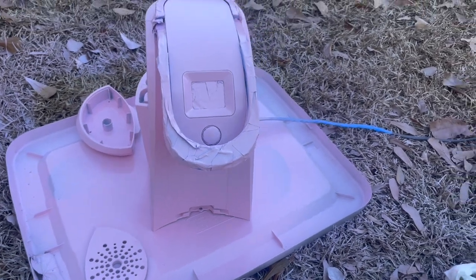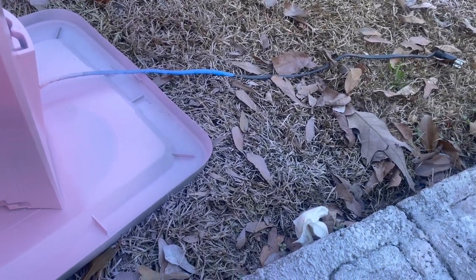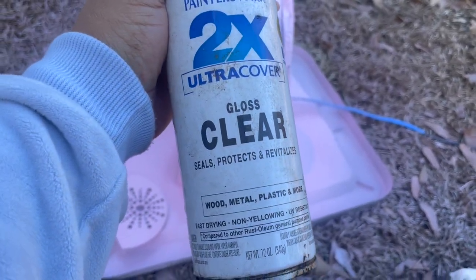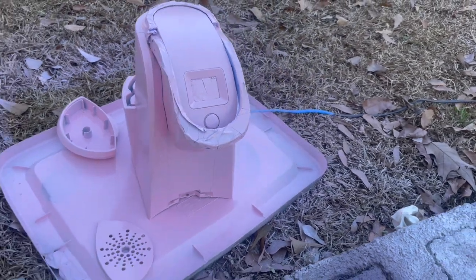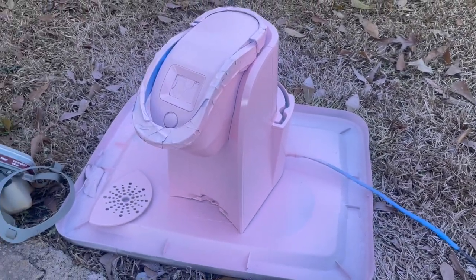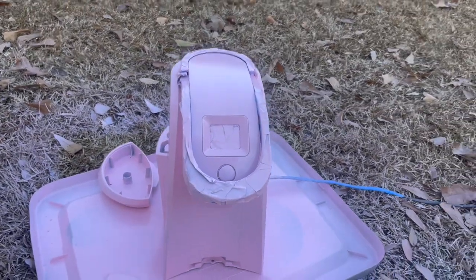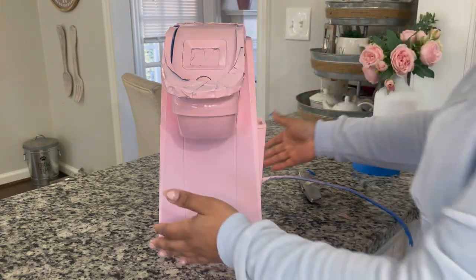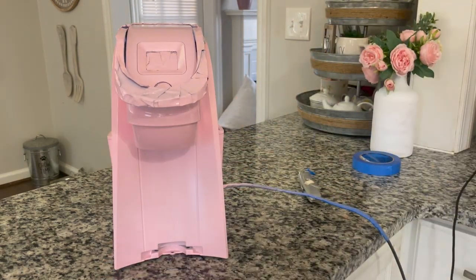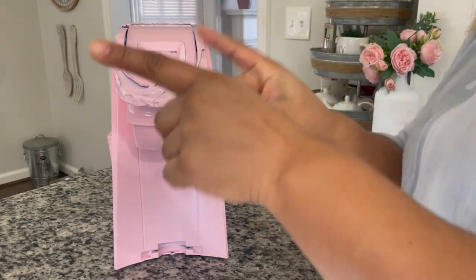I think we are done. I went ahead and added a second coat, and then I also put a top coat of this clear gloss on just to seal it and for some extra protection. So we are going to go ahead and take this inside, remove the tape and see what we have. So we have made it back inside — it is dry. We're going to go ahead and take off all of the painters tape and then we'll be done. If any paint got on the screen or on the button, I'll go through with a Q-tip and some nail polish remover and touch it up.